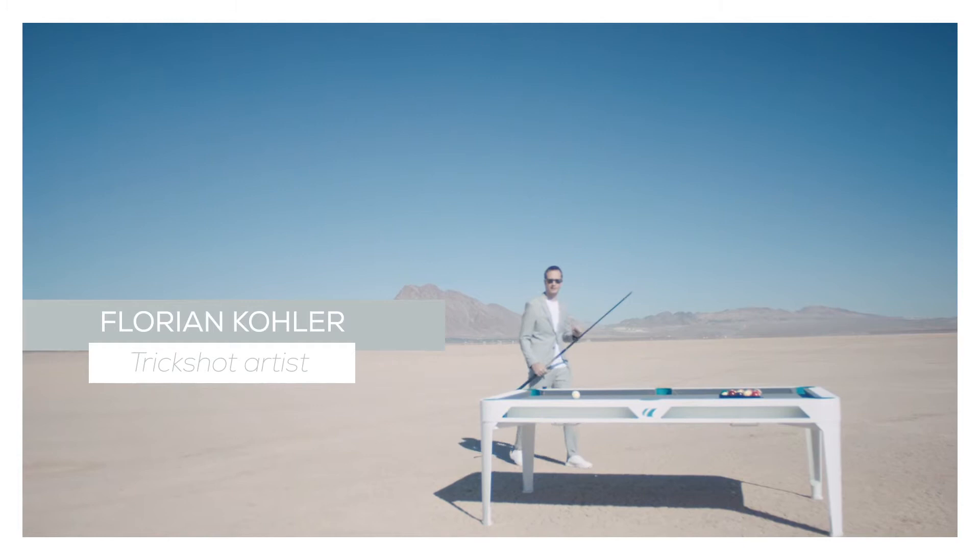Hi, I'm Florian Kohler, six-time Guinness World Record holder, and today I'm going to teach you a few fun trick shots for the entire family to enjoy.